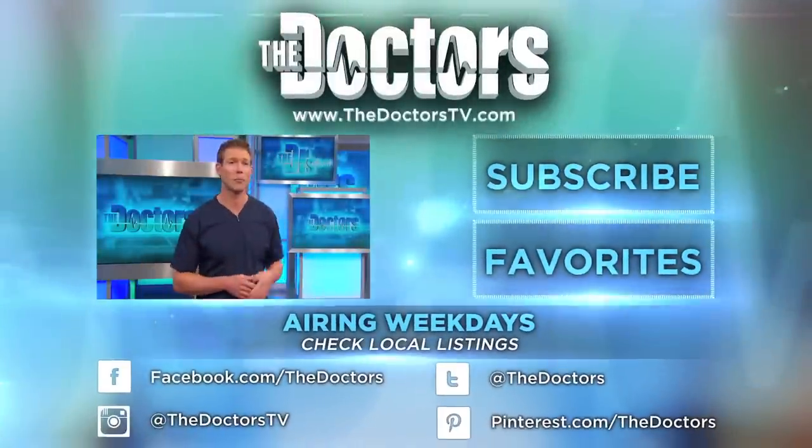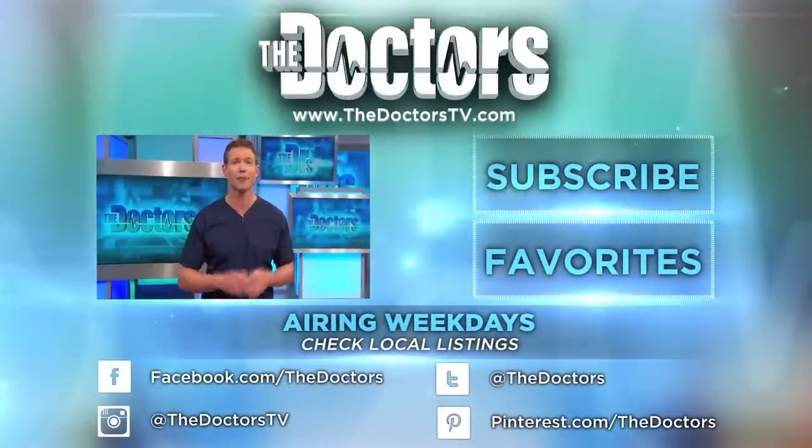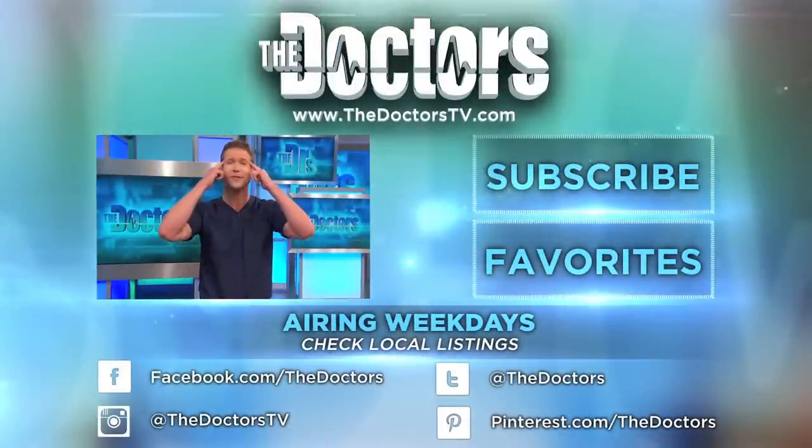Hey, I'm Dr. Travis Stork. Press here to subscribe to The Doctors' YouTube channel, and press here to help reduce tension.